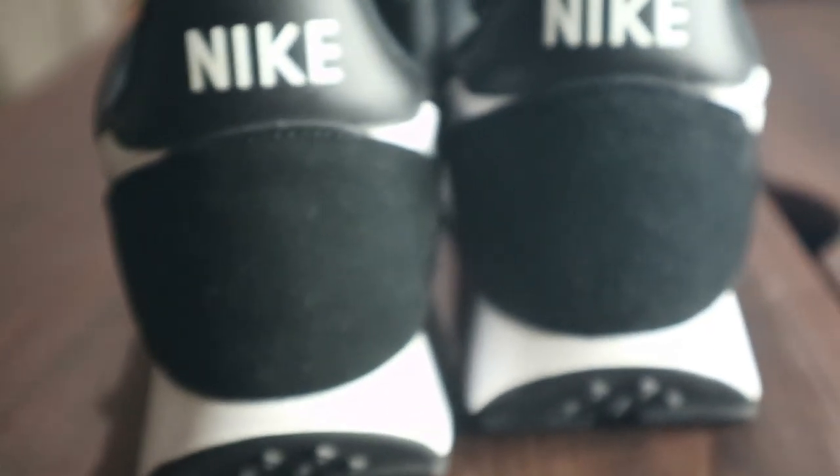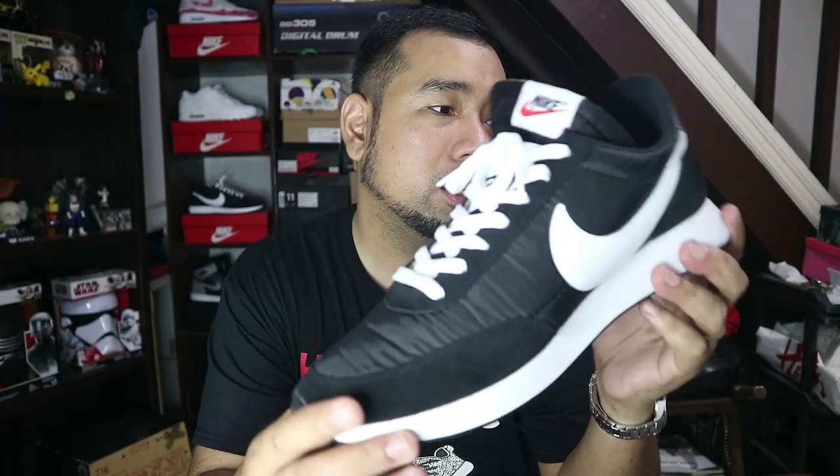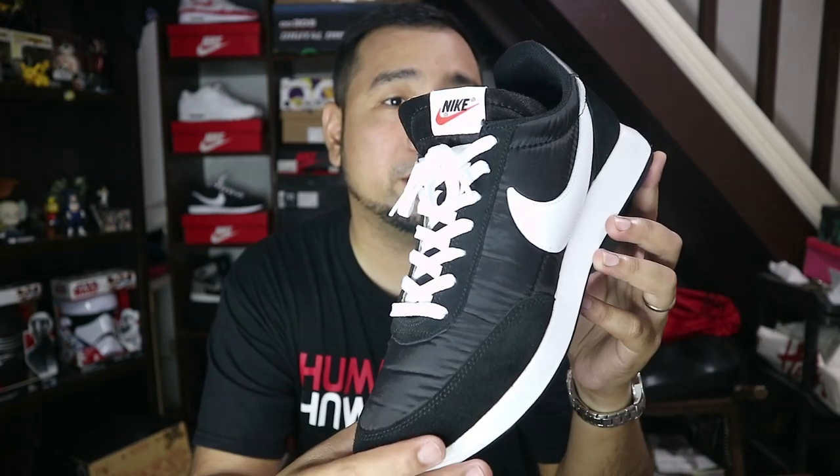Moving to the midsole, you have this EVA midsole where the air unit is not visible. But you really feel it once you are using the sneaker — when you wear it, that's when you appreciate how comfy it is, even though it's not super soft. It still provides the comfort you need for daily walking. I wore these in Baguio — no foot fatigue, no stress at all.